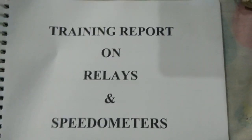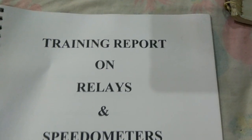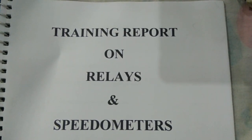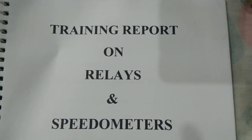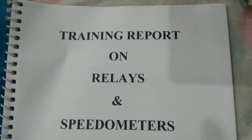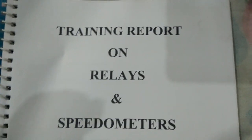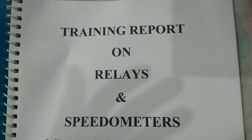Here is the training report on relays and speedometers. I'm telling you how to make your training report for your college or school. If you want to make training reports then you have to see this. This training report on relays and speedometers is for electronics or electrical engineering students.